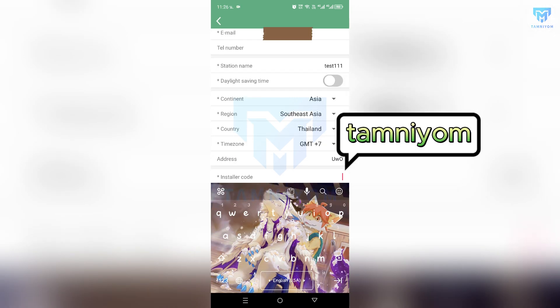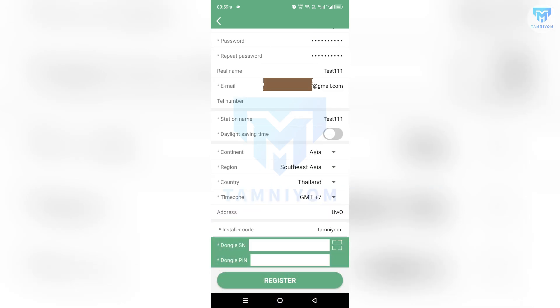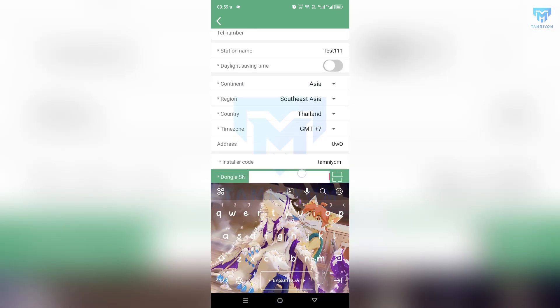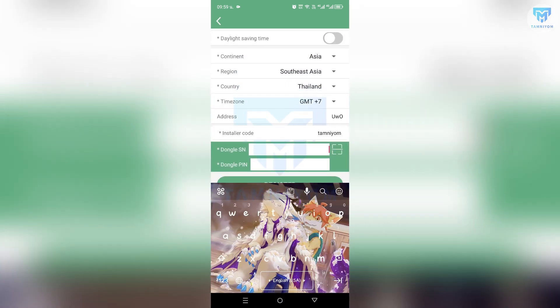The installer code is T-A-M-N-I-Y-O-M. For the Dongle SN and PIN, you can check the Wi-Fi module. Let's check it out.